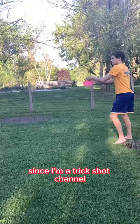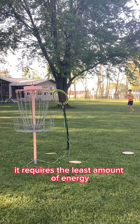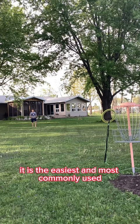First up is the forehand throw. It requires the least amount of energy out of any of these. Next up is the backhand throw. It is the easiest and most commonly used.